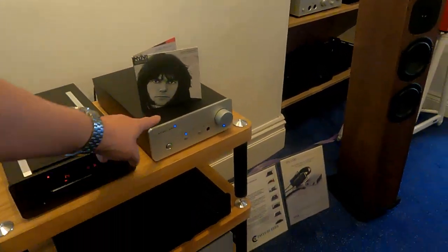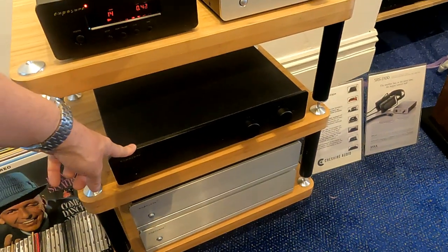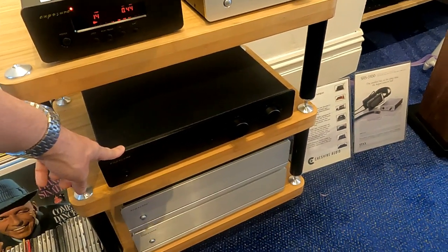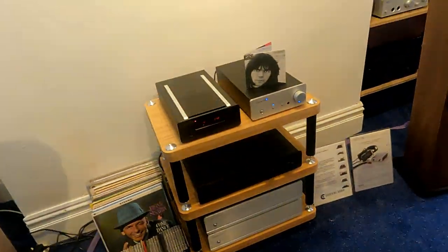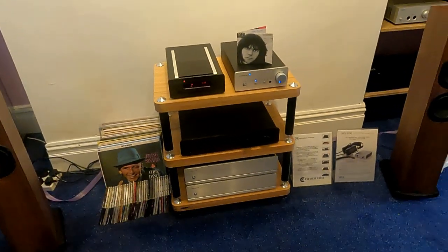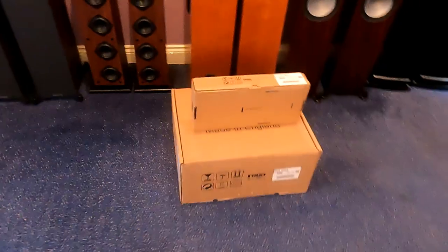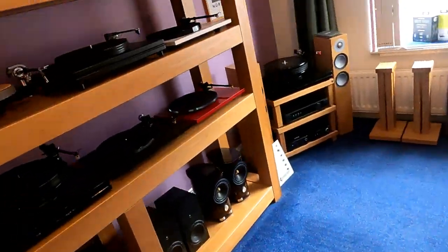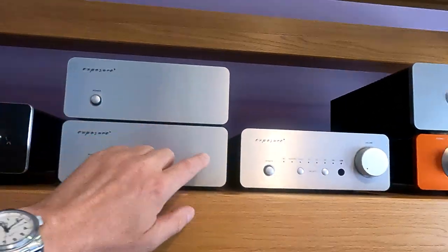Not really any superfluous componentry in there - no Bluetooth or anything like that. Naim have strayed from that, which is why I've made a decision not to stock them. We've got the CD player, a little integrated down there - the more traditional looking one they've made for years and years - that's the 2510. We've also got some monoblocks down here - the big monoblocks - which are a modern equivalent to an M135 if you remember that, similar money and similar driving ability.